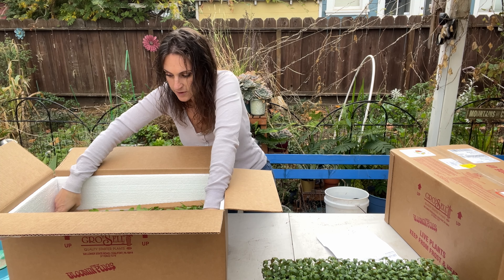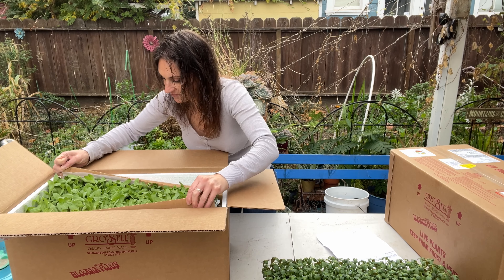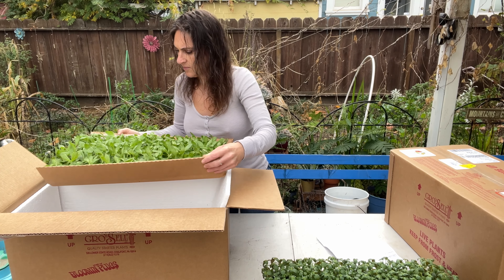Hey everyone, it's Kristina from American Red Flower Farm. I'm in the backyard and I'm going to do an unboxing of these cut flower plugs that I bought from Farmer Bailey.